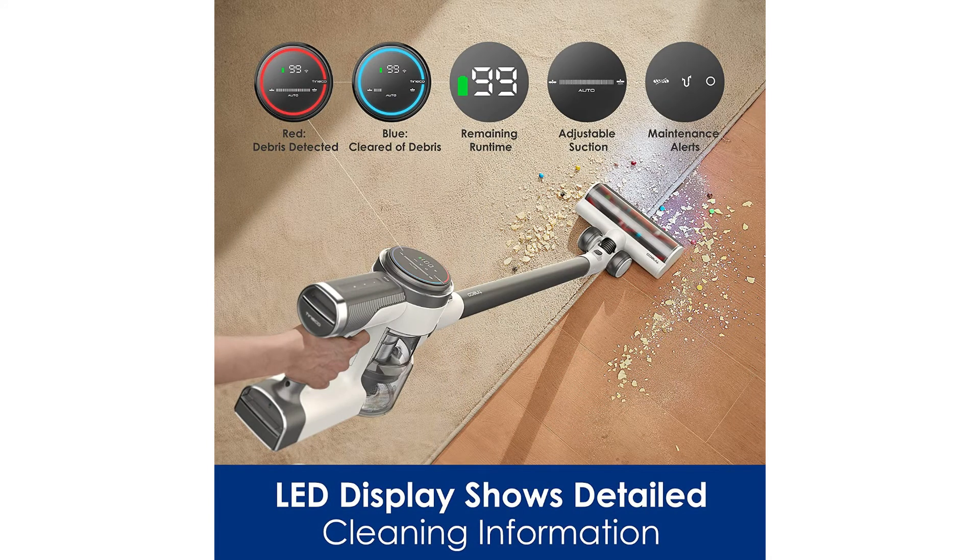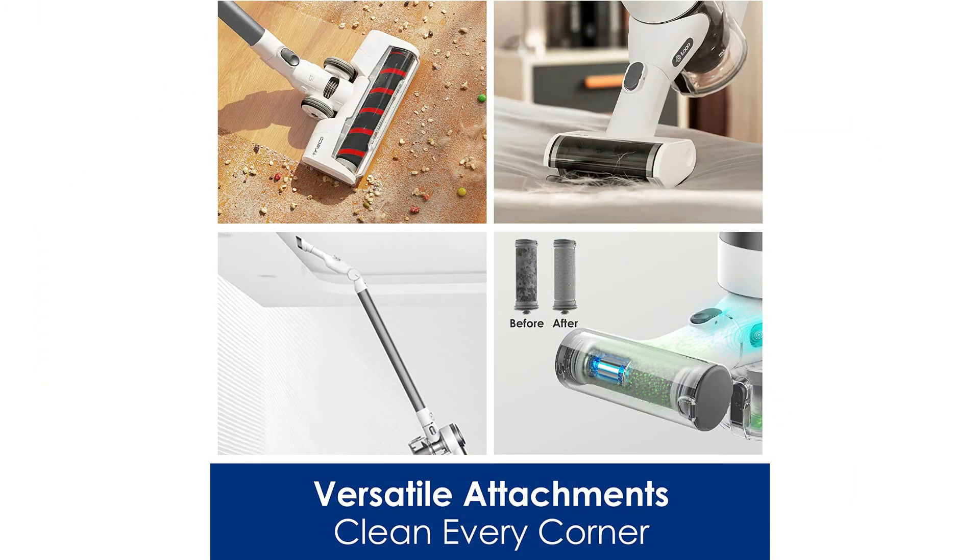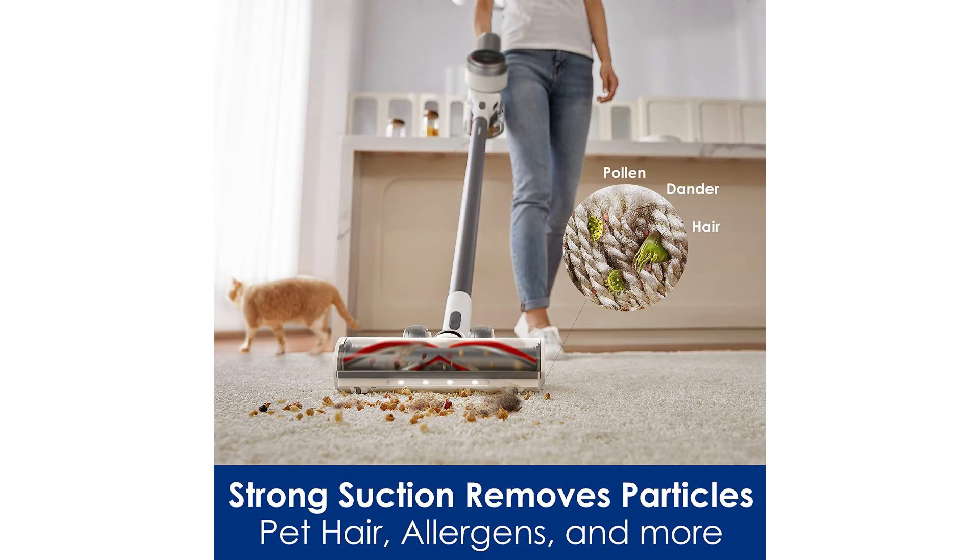It easily converts to a handheld vacuum with versatile attachments. The Pro X package includes a direct drive LED multitasker power brush, a mini power brush, pre-filters, an automatic pre-filter cleaning tool, a 2-in-1 dusting brush, crevice tool, flexible long crevice tool, plus a full-size LED hard floor soft roller power brush, flexible extension hose, and a multi-angle folding tube.